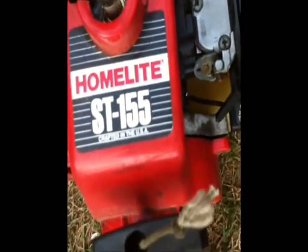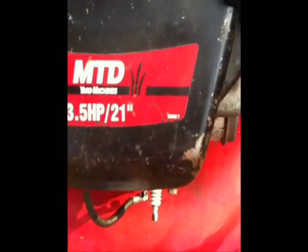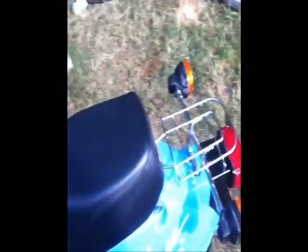Over here we have the Homelite ST-155 made in the USA chainsaw — that's the only motor on here. This is a different shaft; it's off a Homelite 26CS engine. And over here we have the Tecumseh 3.5 horsepower 21 inch cutting deck lawnmower — works really great.